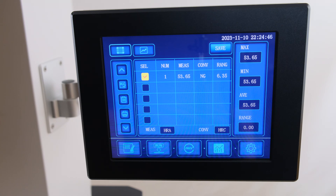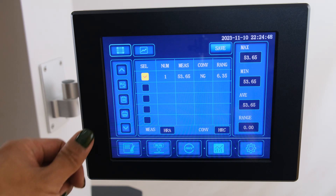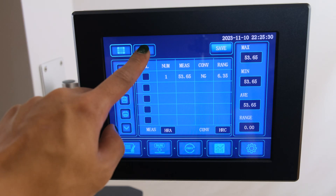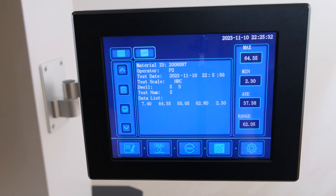Additionally, data points can be output via printer from this menu. Any batches can be manually reviewed by selecting the secondary submenu under this menu.